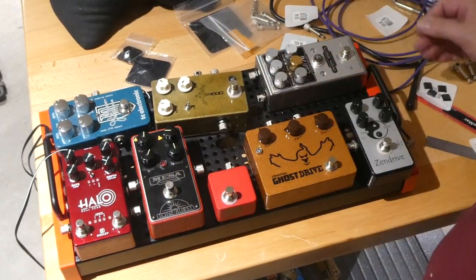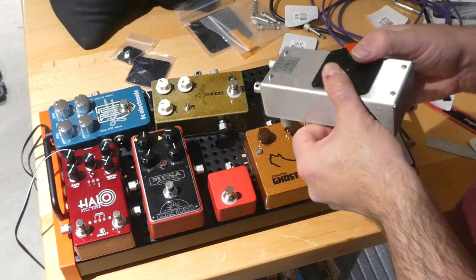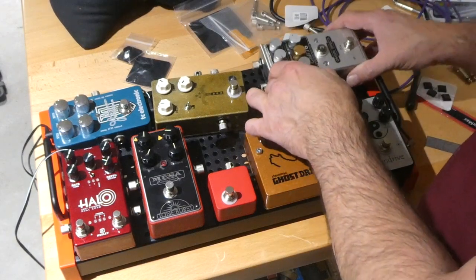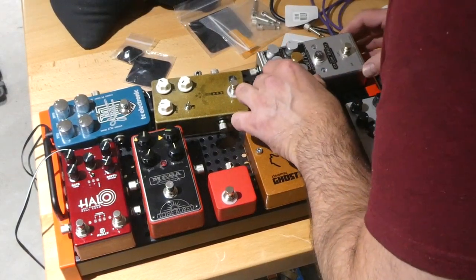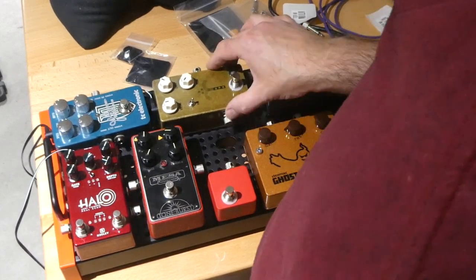The feet had to come off — those screws won't be in the way at all. Now the Kali 76 Stacked Edition is ready to be installed.